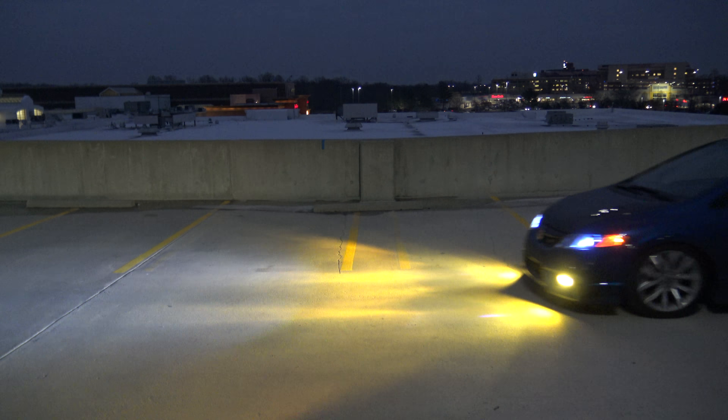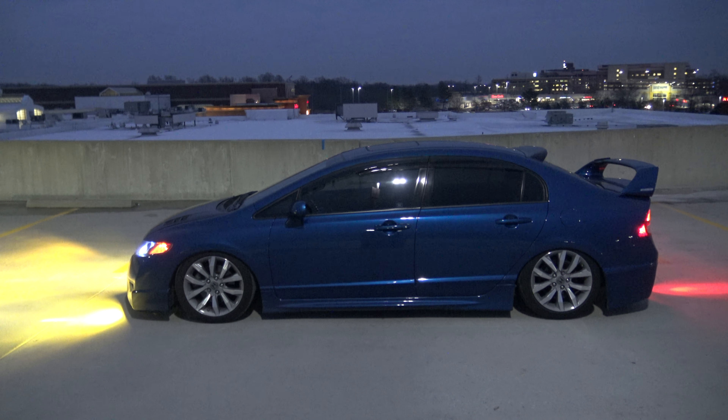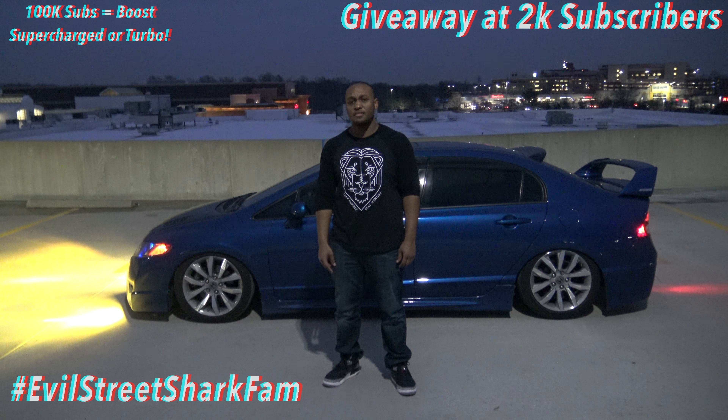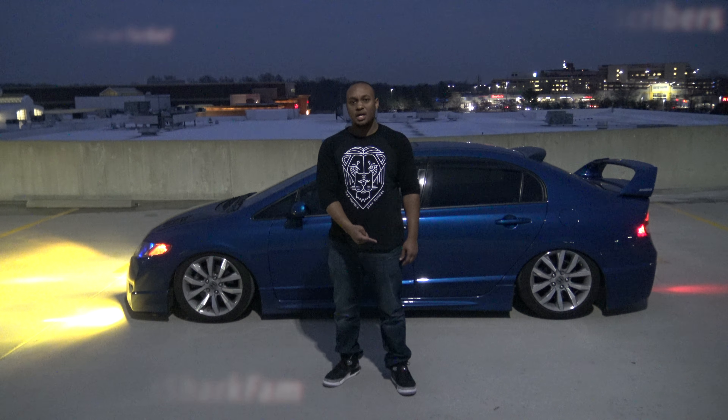I'm getting back on it, back on track, going to make it happen. If there's anything you guys want to achieve — if there's a goal or anything — find your drive and go after it every single day. Peace. Shout out to the Evil Street Shark fam. Definitely smash the subscribe button and hit the notification bell to be notified of new videos. Click the link below for the latest video out right now.